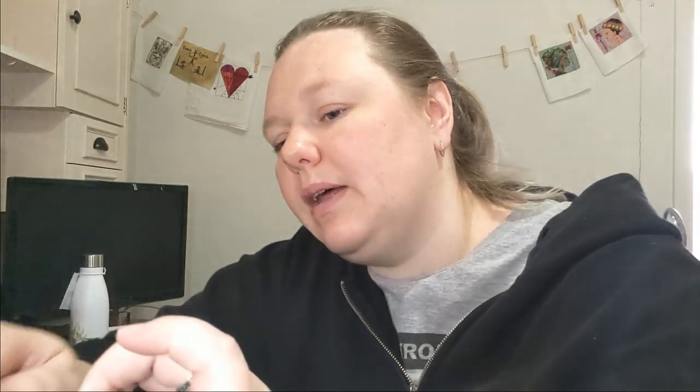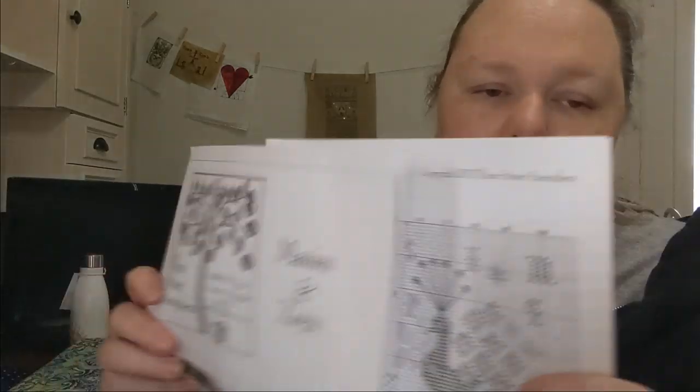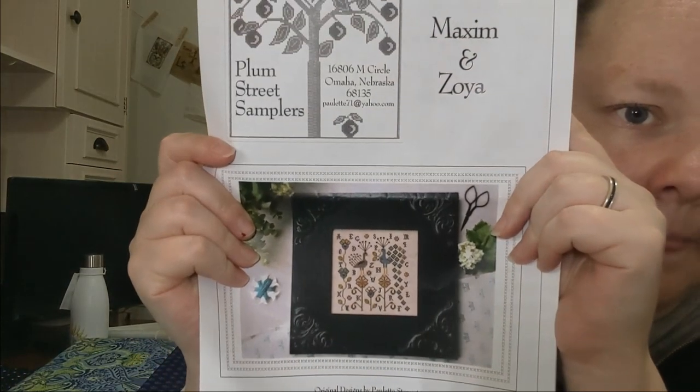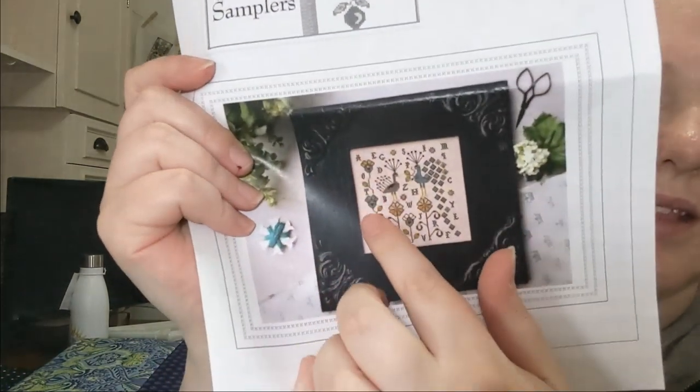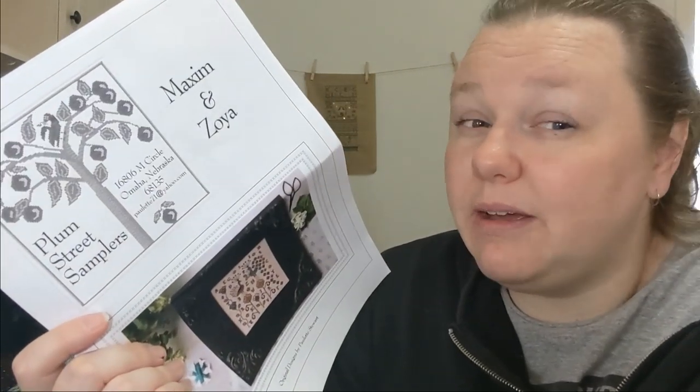This is another Plum Street retreat start — Maxim and Zoya from Plum Street Samplers. It's very cute. Someone had this finished at the retreat on a green fabric and it was really cute.